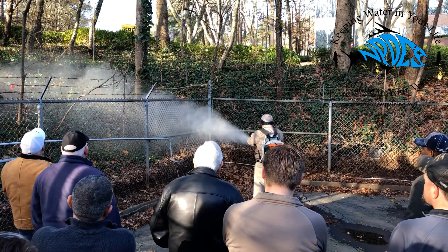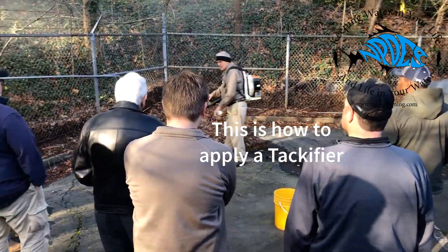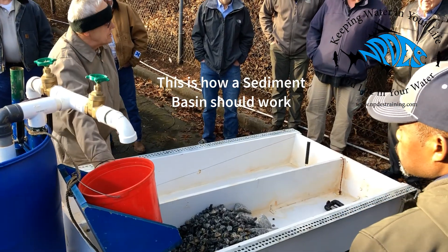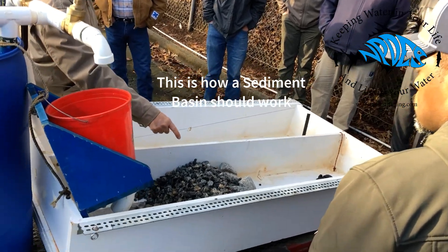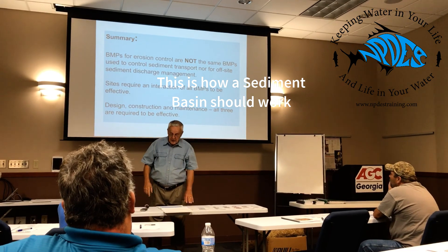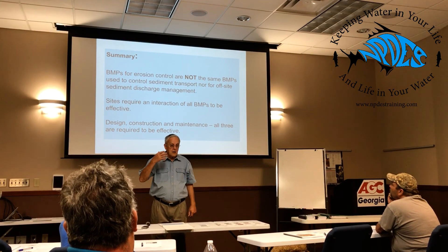Jim has turned into a great friend of mine. His experience in the field of erosion and sediment control is really unprecedented in the country. He's been involved in writing national standards and has written parts of the Green Book. It's a real honor to have him. His drive and passion is to help people, in particular general contractors and erosion control contractors, so it's a real honor to have him speak and I hope you enjoy.